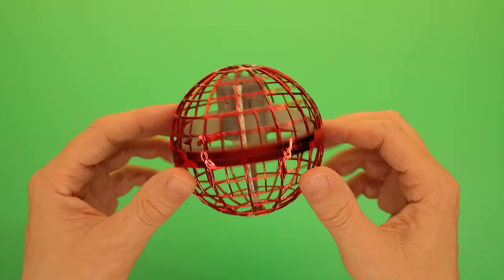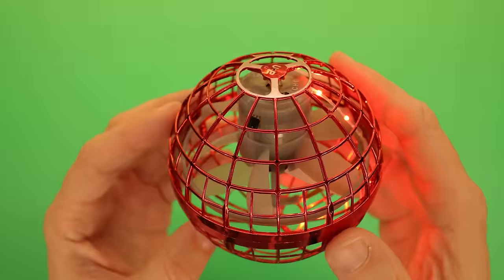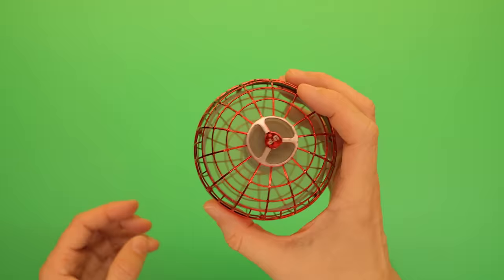You have a spherical cage, a motor, and two contra-rotating propellers inside. That means one spins clockwise while the other spins counter-clockwise, and that's a recipe for a flying ball.